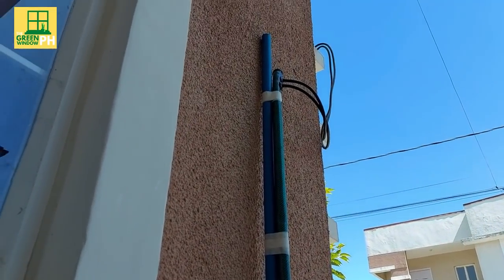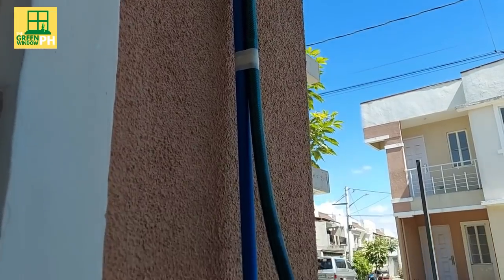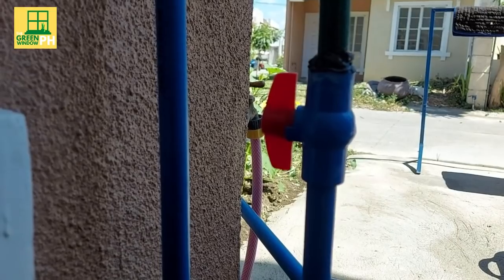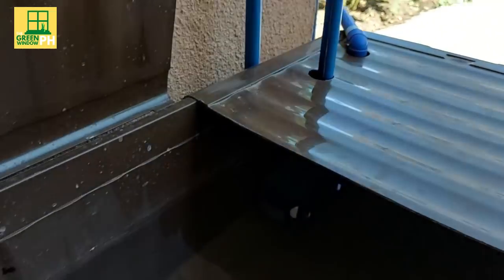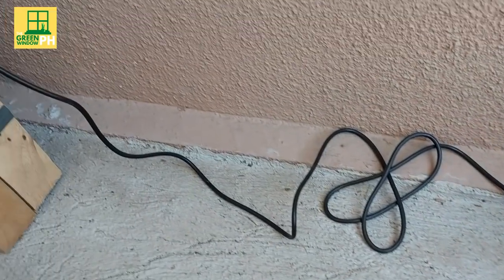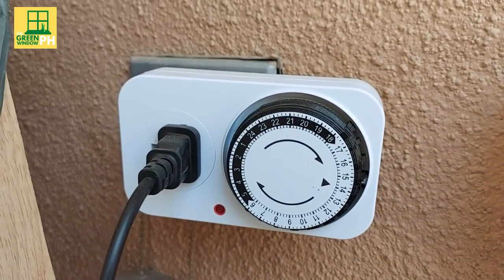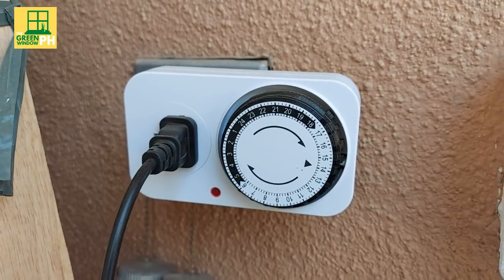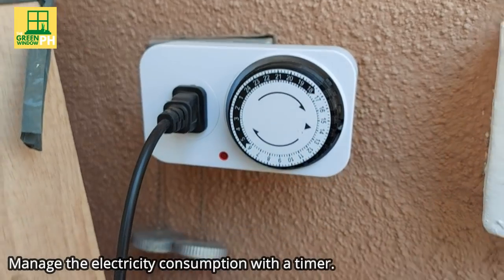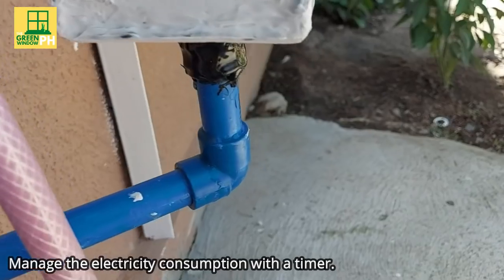The water flows through these small pipes and goes to the tubes we showed earlier. The pump is controlled by a timer in which you can adjust the number of hours it's on and the time it should automatically turn off. That way, you can manage the electricity consumption and the amount of nutrient solution you provide to your plants.